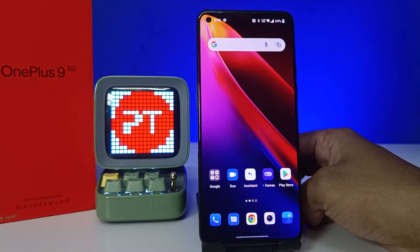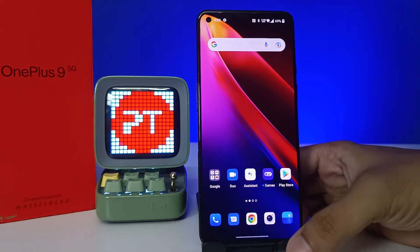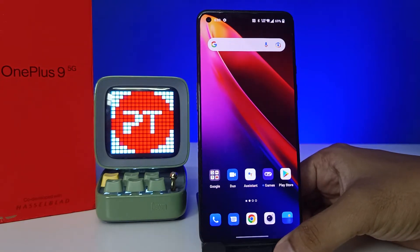Hey guys, welcome back to Phone Tricks. In this video you will learn how to enable double tap to lock and double tap to wake the screen on a OnePlus 9 smartphone. Without further ado, let's get started.